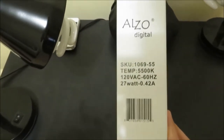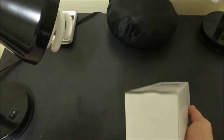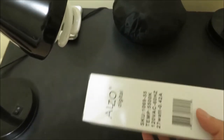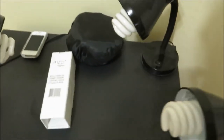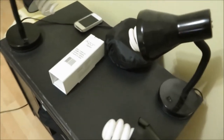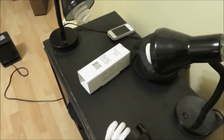Hey guys, I'm reviewing the Alzo 27 Watt Fluorescent 5500K Daylight Balanced Light Bulbs. I bought these from Amazon. I was looking for a full spectrum light bulb for my photography. I take pictures of cufflinks and I was trying to get the white background effect.